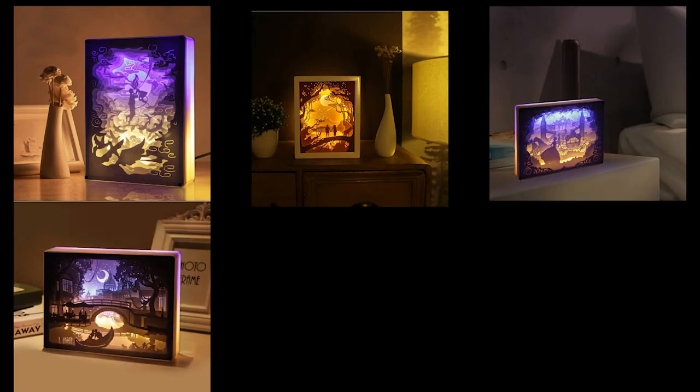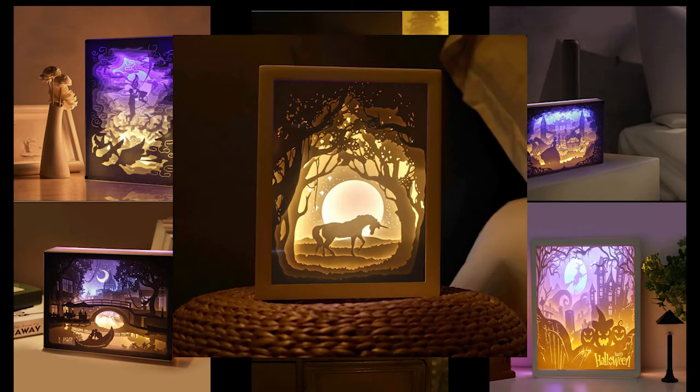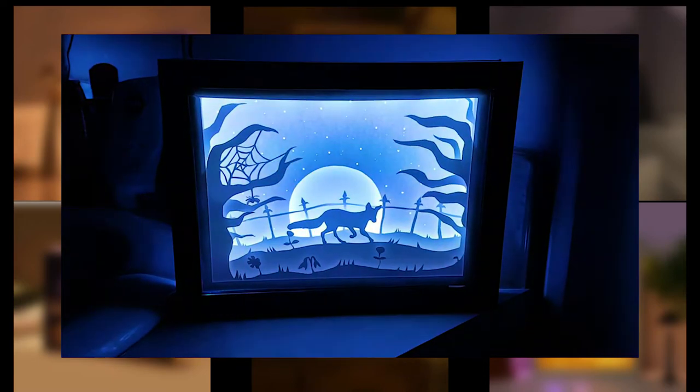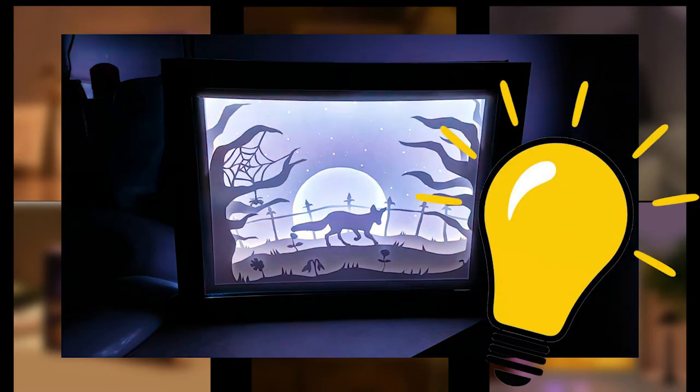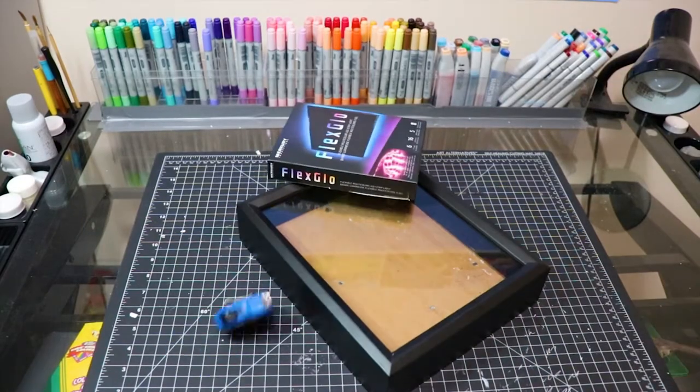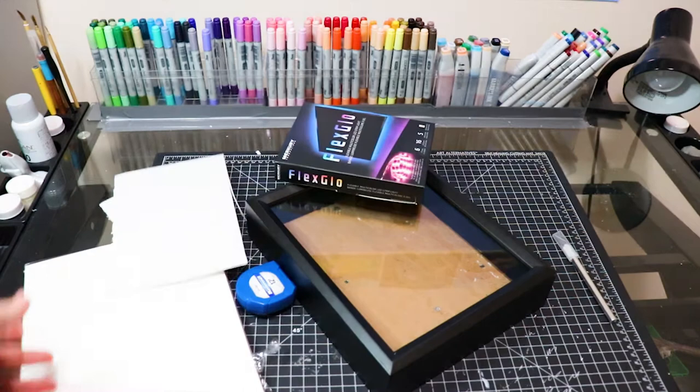I'm sure some of you guys have seen these art boxes that people are making and selling on social media — they seem to be quite popular lately and actually they are quite a lot of fun to make. I made one last year as a gift for someone and I just got the idea I should show how to make one as a YouTube video. I've actually had these art supplies for quite some time now and I was planning on doing more of these but sort of just didn't get around to it. That's okay, I'm doing it now.